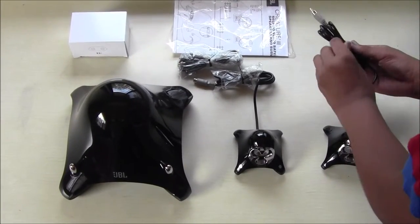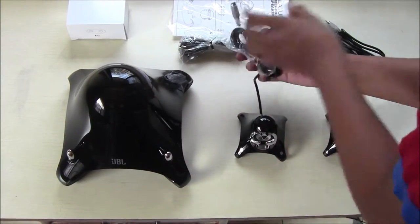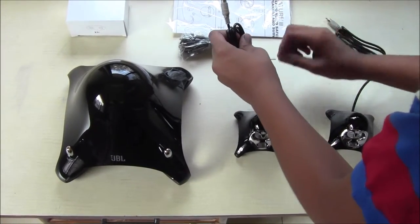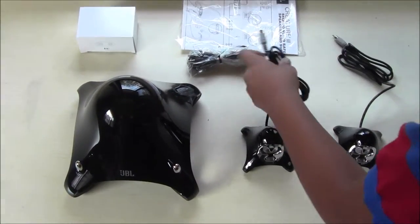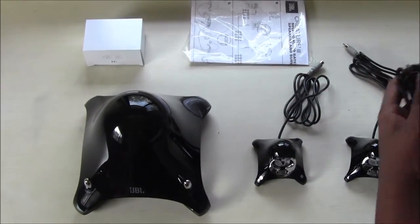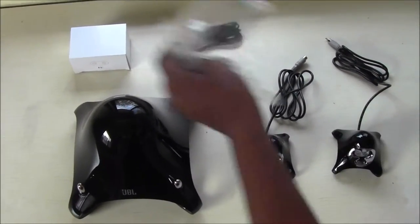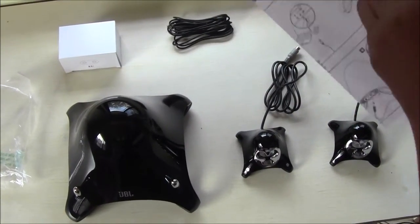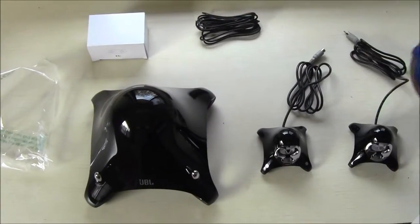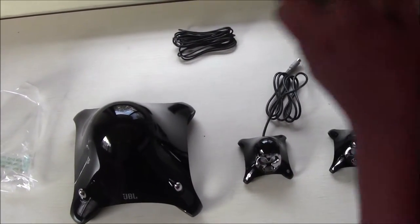I'm going to untie the knot quickly. This is the aux cable — or auxiliary, whatever you people call it — and this is the setup guide showing how to set up your speakers.